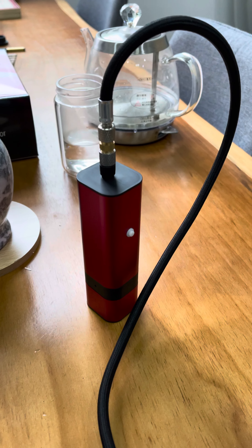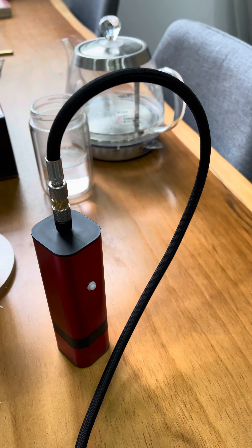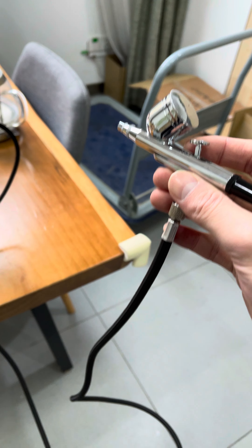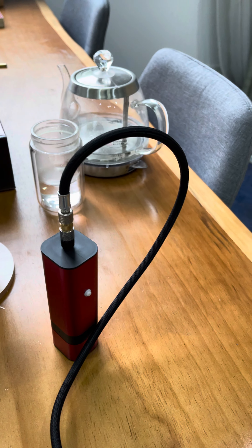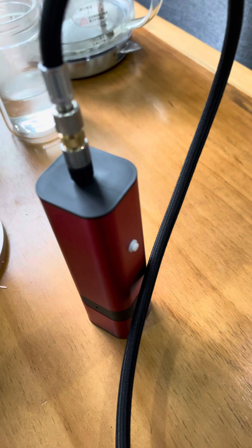This is the cordless compressor. You can connect it with the hose, then to the airbrush. You can put the compressor in your pocket or any place you want.